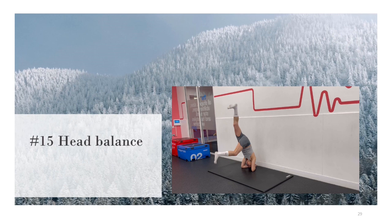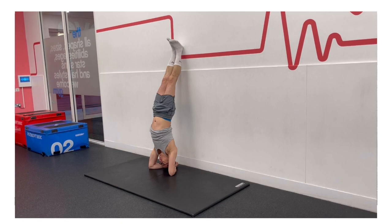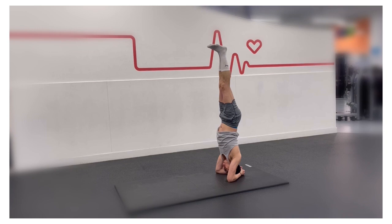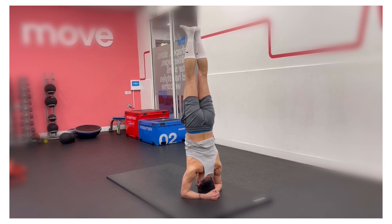Finally, the head balance. This is an incredible isometric core exercise, especially if you perform this away from the wall, as you have to have your core engaged throughout the exercise to prevent yourself from falling over. This is essentially an upside-down elbow plank. Headstand is often referred to as the king of yoga poses. In a headstand, the body inverts to stand on the top of your head. It is tremendously beneficial to your body and mind.